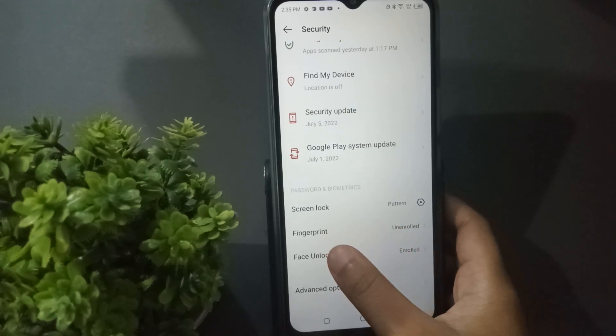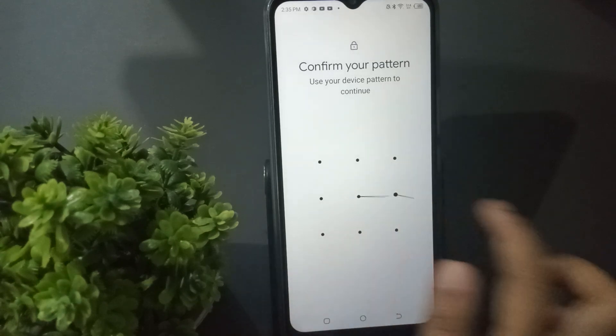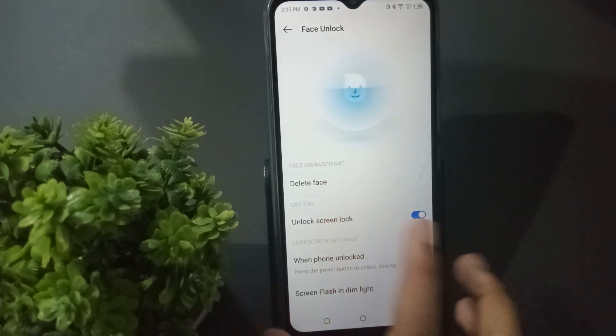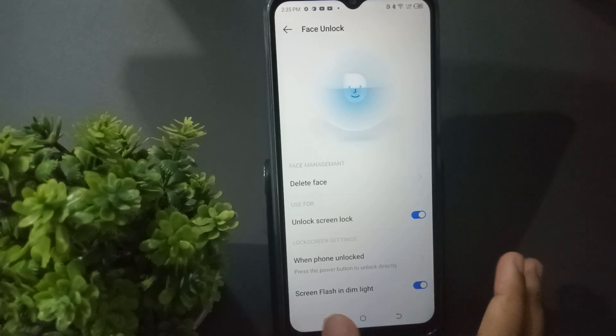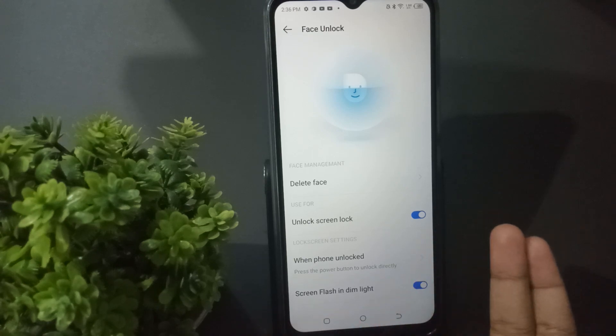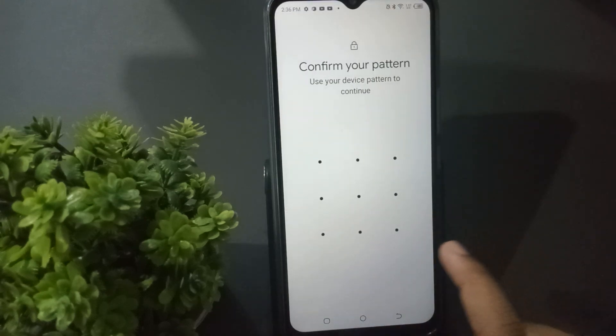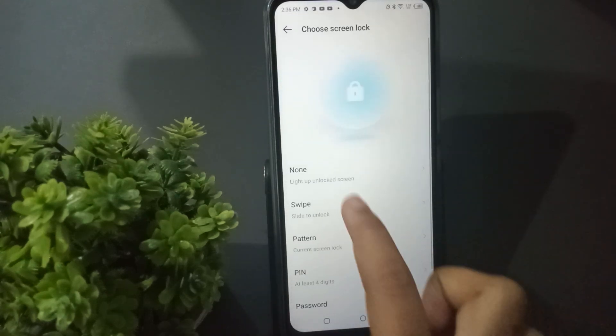I mean face lock. Click on face unlock, then click on delete face lock. If you want to remove both screen lock and face lock, press the back button, then click on screen lock, then click on none.